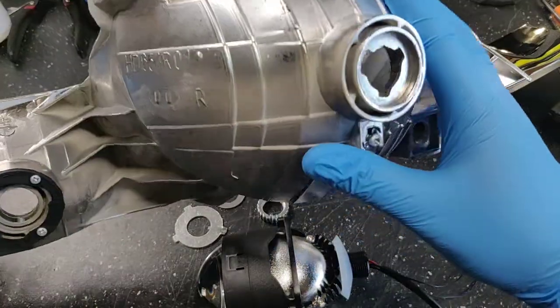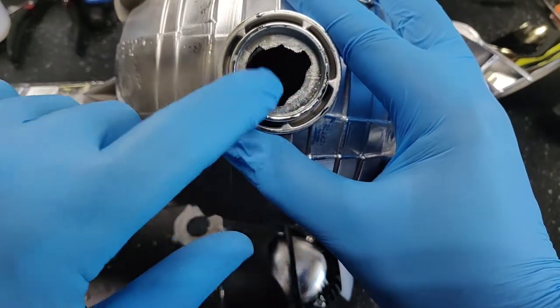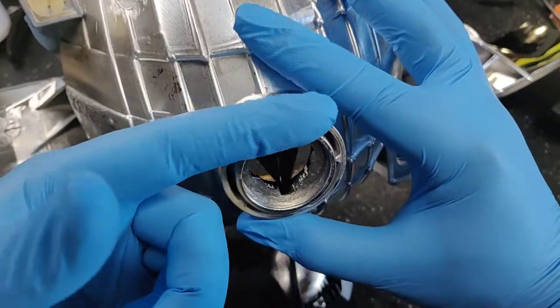This is a 2009 Honda Pilot. It uses a traditional H11 style adapter. The H11 has a built-in mount — it's usually built into the reflector and has three notches. This opening is too small; we're going to have to open this up and create a nice flat surface.